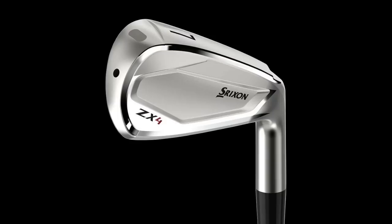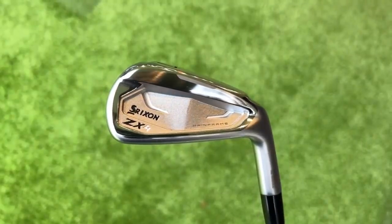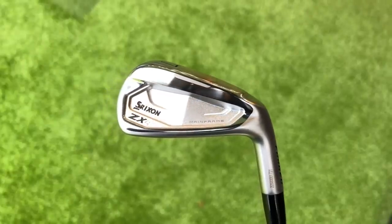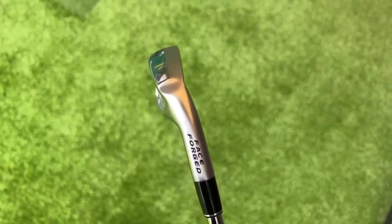I haven't got the original ZX4 with me, but with the picture on screen — yes, these are hollow-bodied irons but they made no secret of that. It had a more bulbous back; it certainly didn't look like a cavity back, which is what it looks like now. Putting the new version of the ZX4s on screen, I think they are a huge leap forward visually.